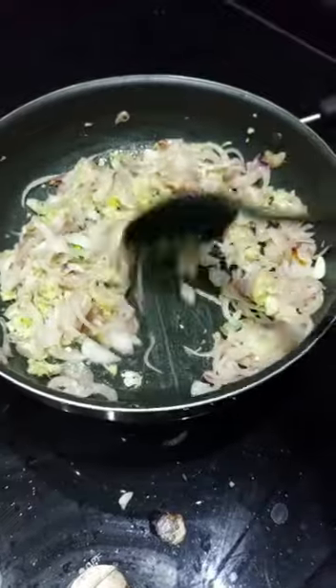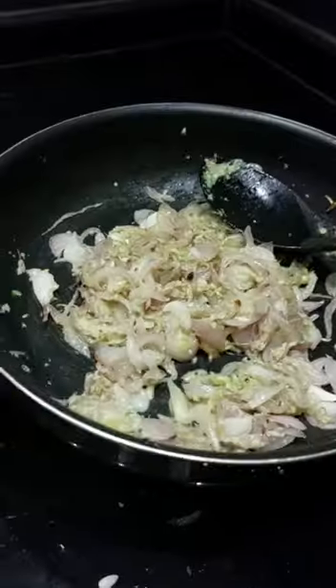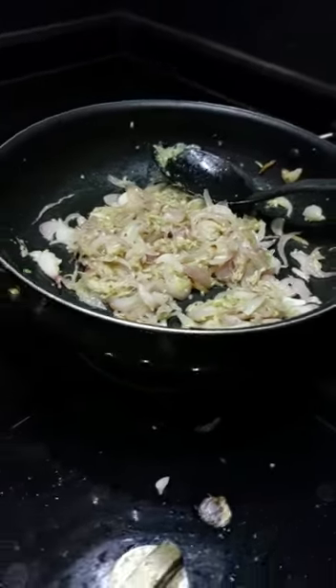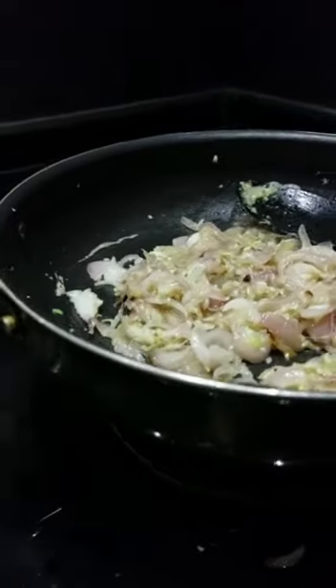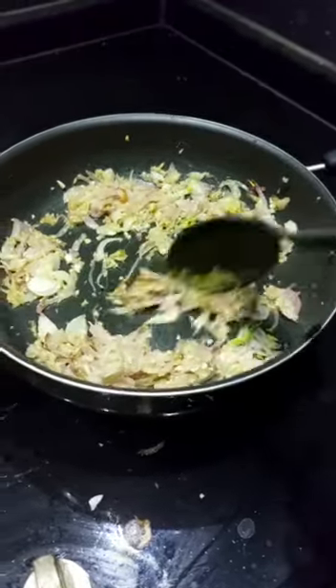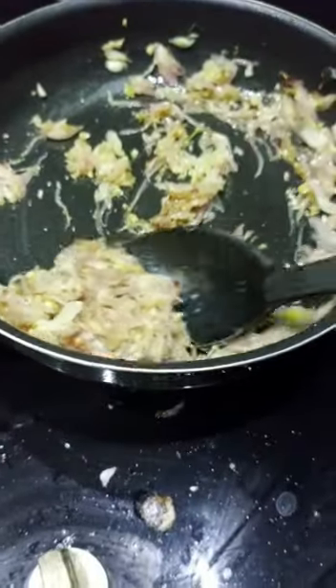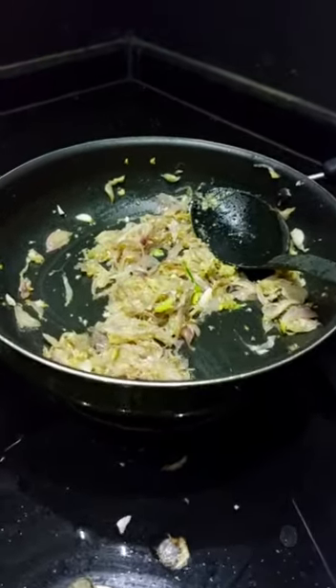Now we have tomatoes and chicken on the table. It is not on low flame. Add sugar with a pinch of salt — it will be balanced. Now we have 4 tomatoes. Let's add the tomatoes in the grinder.